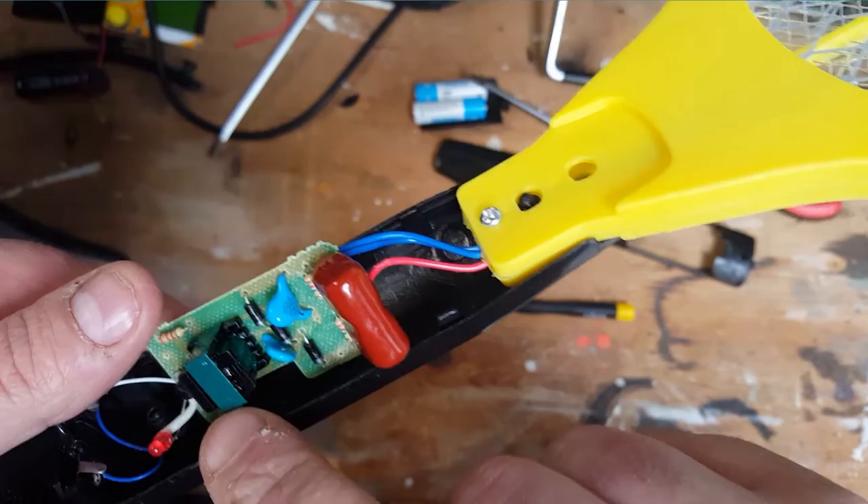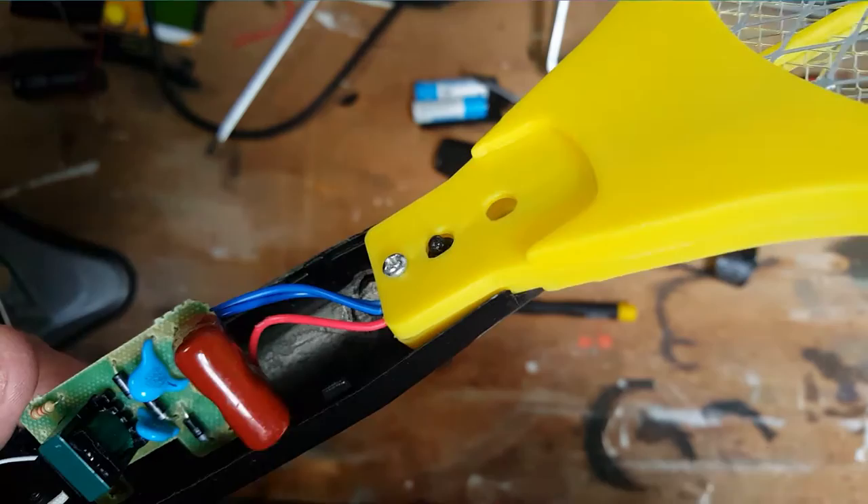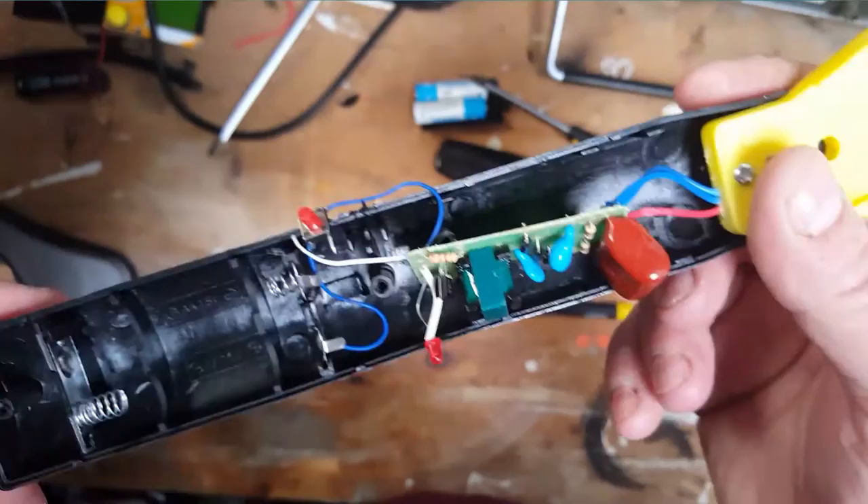Quite simple really. An oscillator converts DC to AC, that goes into a transformer, the transformer ramps it up, and then it's ramped up even more using this voltage multiplier circuit. The charge ends up in this big capacitor which holds it. Something shorts it out — zap.